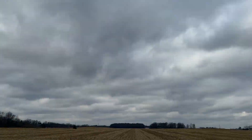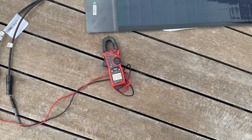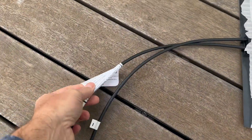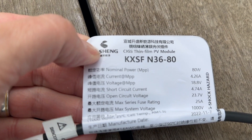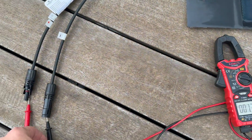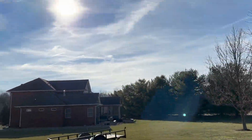I brought them outside and you can see what kind of a day it is. With the panel out here, sitting with just the foam over it, I'm now getting 21 volts. It's supposed to be 23.7 volts open circuit, so that's pretty cool. I brought my crude setup back outside — we have some sunlight now.